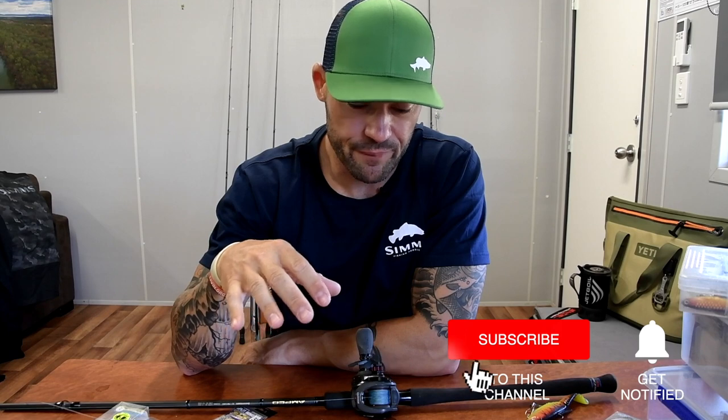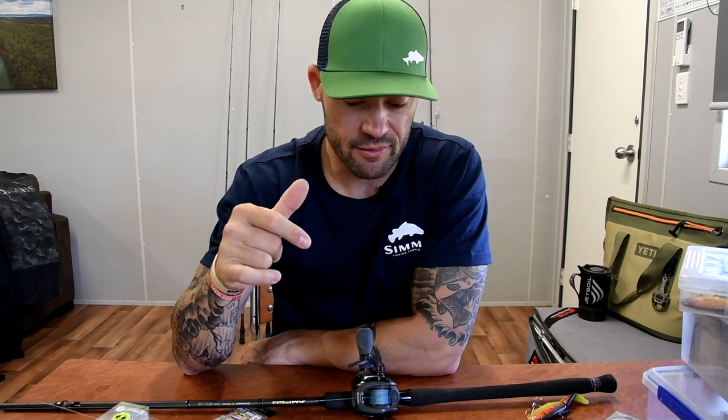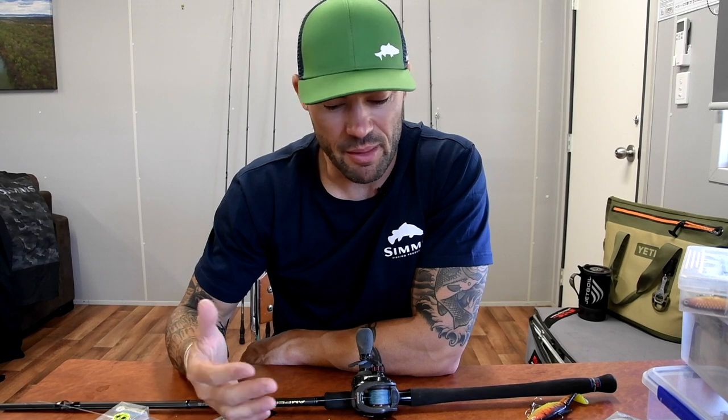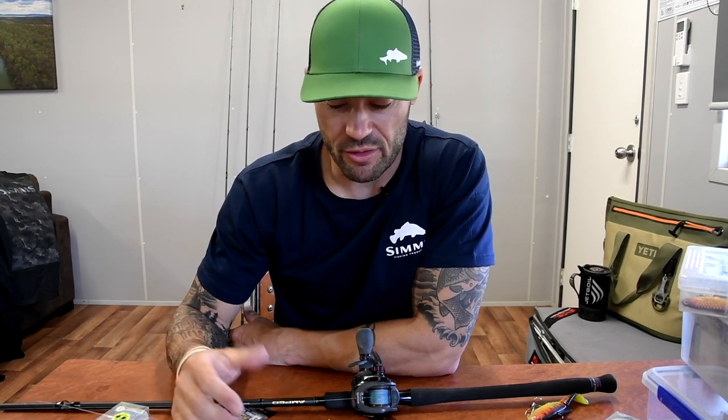If you have any questions about the Moloch Shad 140, or you've watched this and the jerk baiting video and want information on another technique or rig for barramundi, write it in the comments below and I'll get back to you as soon as possible. If you haven't seen the jerk baiting video, I'll put the card up here — that's Barra Basics number one. As I think of other things I do with barramundi fishing that others might not, I'll upload more videos in this series to share little tips and answer questions I get on social media. See you on the water.